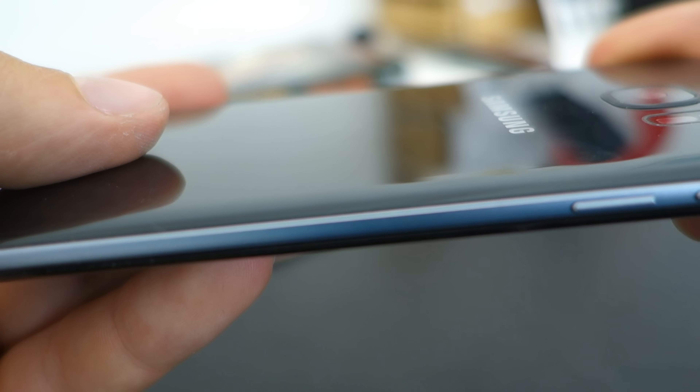What I did see was that dirt had gotten underneath the glass, but it might not actually be the dbrand skin's fault — it might be the manufacturing process for Samsung, where the glass between the metal frame is not tight enough to keep the dirt out.